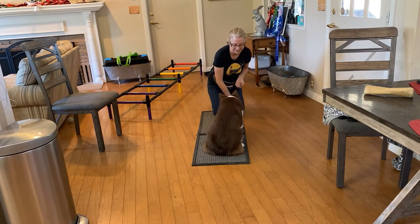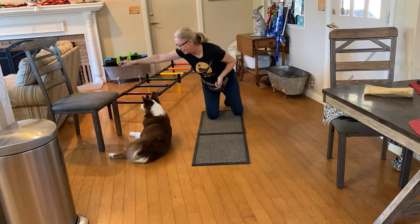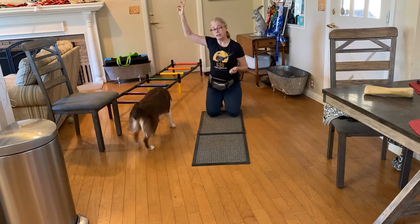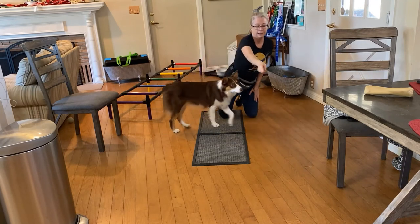Percy, pay attention. Percy, down. Roll over. Yes. I couldn't get her to get up, so I started throwing the treat. When I throw the treat, she immediately gets up and goes after it.